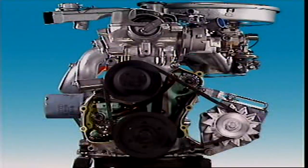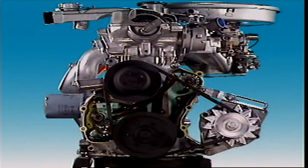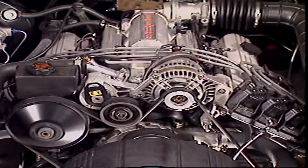A drive pulley is mounted on the front of the crankshaft. It drives many components including the alternator, the fan and water pump, and power steering.